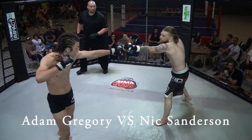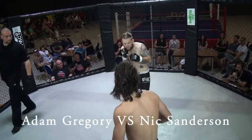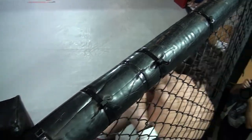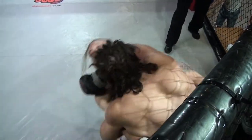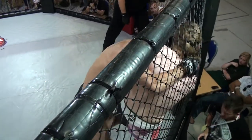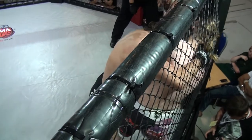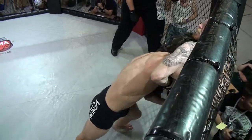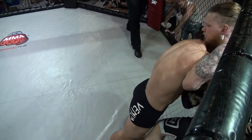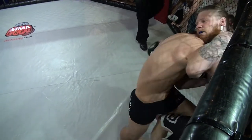And we're off. Quite a tentative start now. Throws a big overhand right. Nice knee — knee to the face, two knees to the face. Good pressure against the cage. Some nice knees from Adam there.